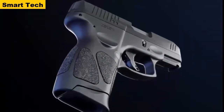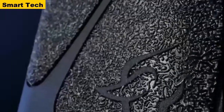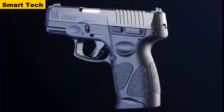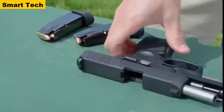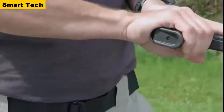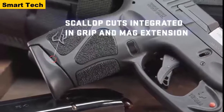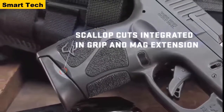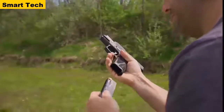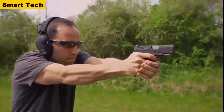An ergonomic grip profile with expertly contoured palm swell, highly textured grip panels, memory pads for precise repeatable finger placement, and a sculpted extended base plate provides a glove-like fit for most shooters' hands to promote better accuracy and firearm retention. For enhanced performance, scallops are integrated in the G3C magazine extension, designed to assist in tactical magazine changes should dust or grit prevent the magazine from dropping freely when depressing the mag release.